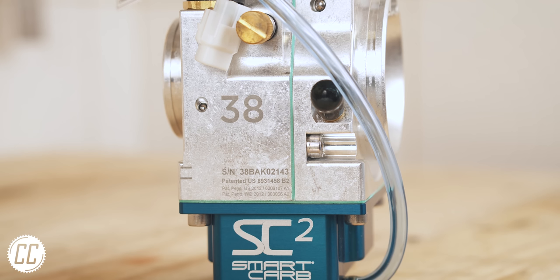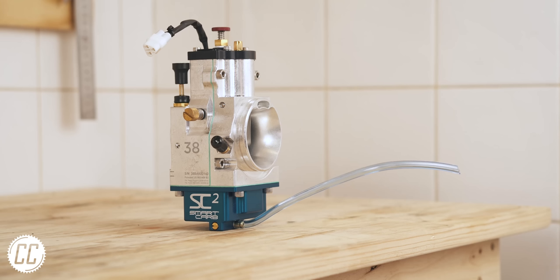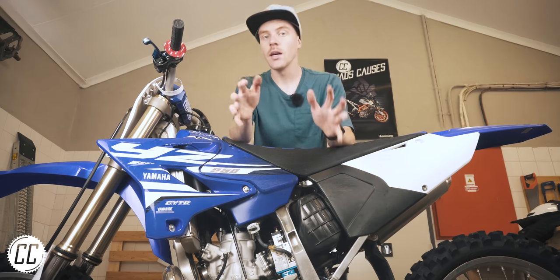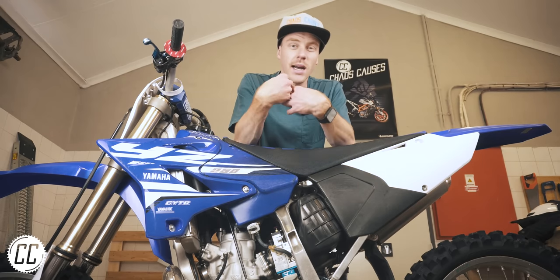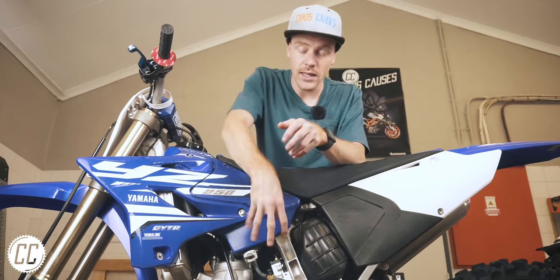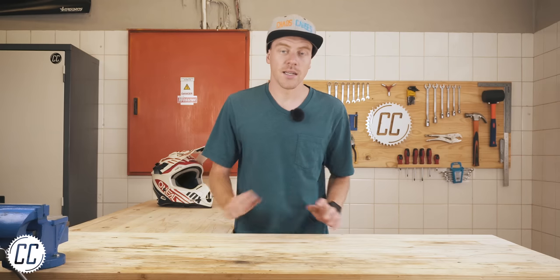But SmartCarb the company disagree and created this, the SmartCarb SC2. Full disclosure, SmartCarb sent me this carburetor for my Yamaha YZ250 for free, so that I could test it out and share my thoughts with you guys in this video. However, I am free to tell you that it's complete rubbish if it actually is. Now, there is a lot to cover on this one.